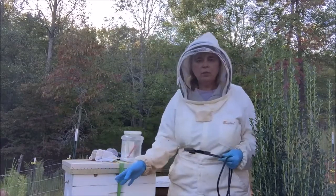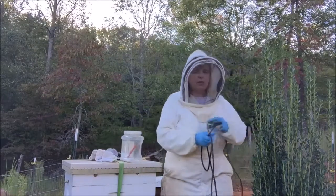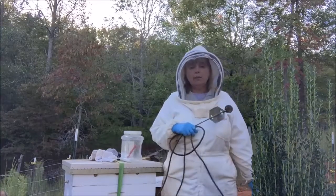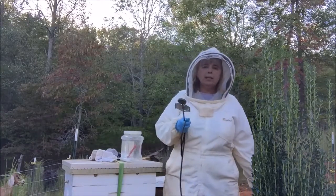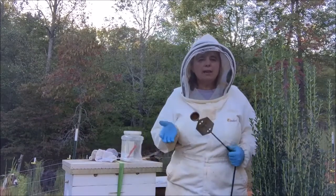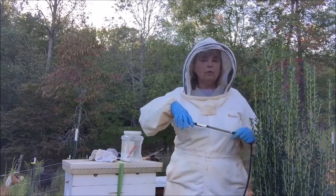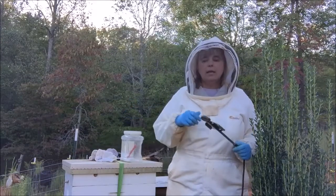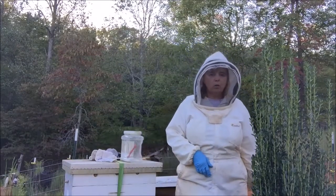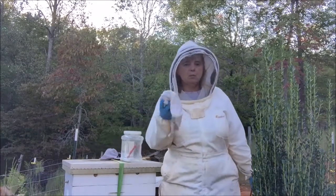Then I will hook the cable — the power things, how do you like that — to my ATV battery. I know from a test I did before I got up here in the bee yard that it takes about two and a half to three minutes for the powder I put in to fully vaporize. After that has happened I will pull the wand out, put it in the bucket of water, and leave the front of the hive closed up for a few minutes.